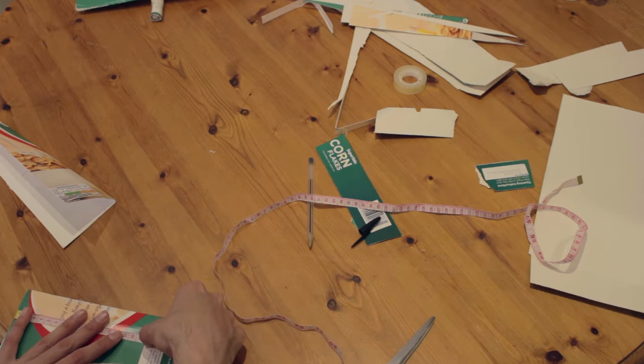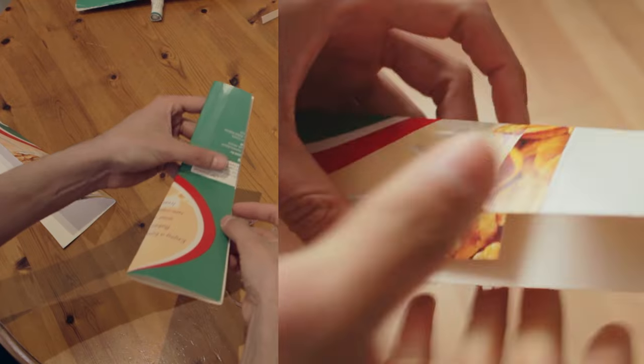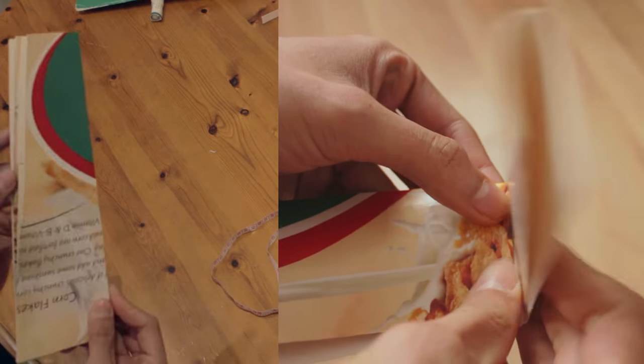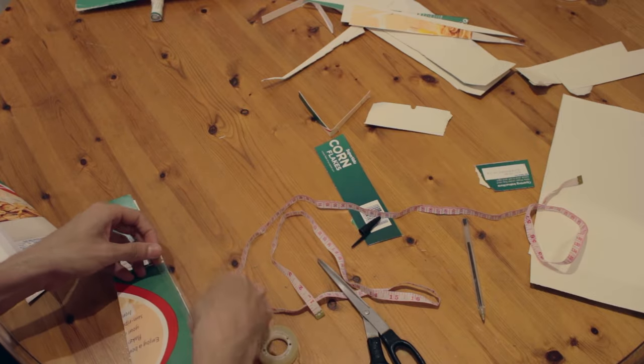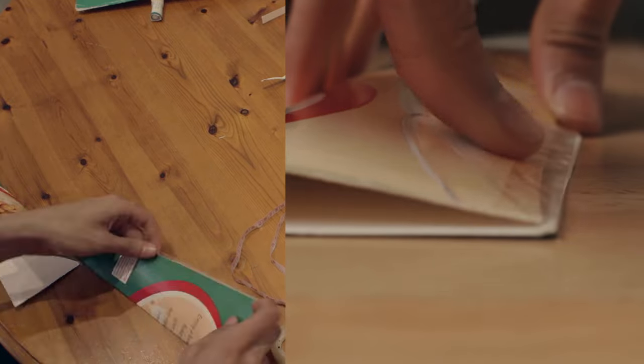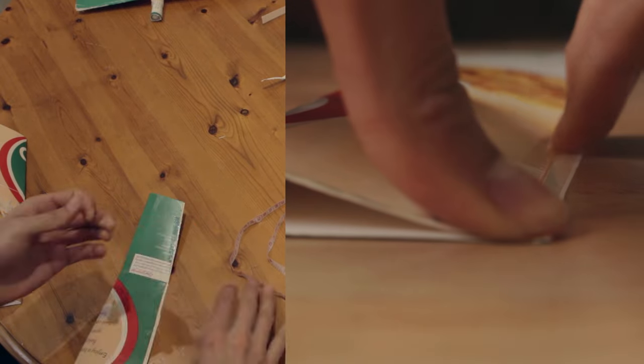Now we have to make little bendings almost in the middle of the wing. This is going to make the airplane more stable in flight. I forgot to put a reinforcement inside with more cardboard, but you can make it at home with more time. After that we have to put tape or glue to close the border of the wings. Make sure to preserve the wing shape.